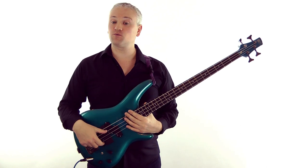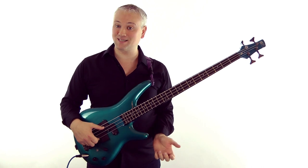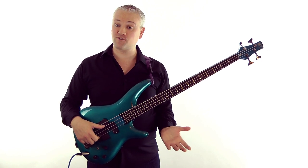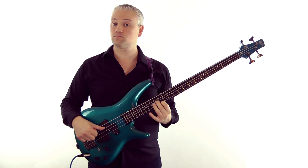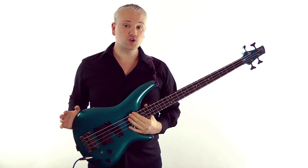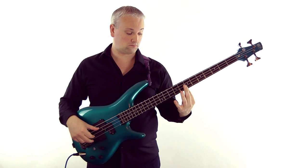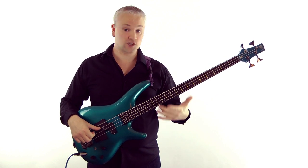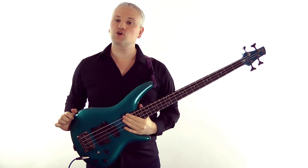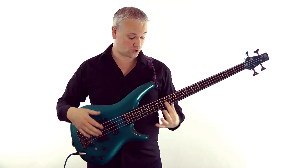First of all, we're going to look at what's often referred to as a double stop — that's basically two notes played together. We can play a double stop with fretted notes, or just two notes together. But we can also play two harmonics together, so that again is a double stop. Let's just try playing two really simple harmonics together here at the twelfth fret.